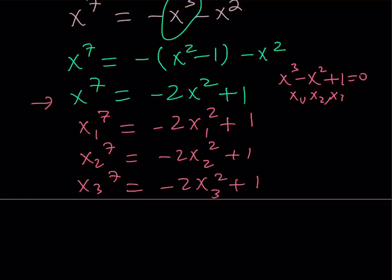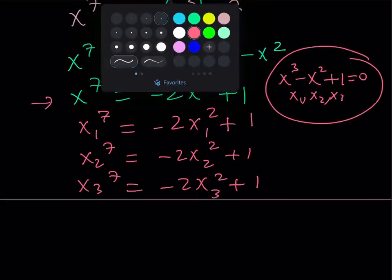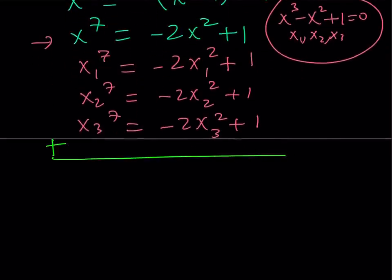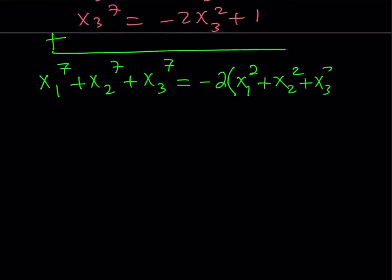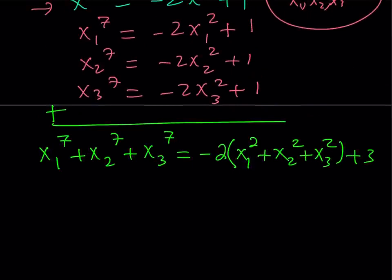My goal was to get x1 to the 7th plus x2 to the 7th plus x3 to the 7th. So what I'd like to do next is add these three equations. When I add them, something interesting is going to happen — from a sum of 7th powers, you're going to get a sum of 2nd powers, which is much nicer. There's a common factor; let's take it out. I should be getting negative 2 times the quantity x1 squared plus x2 squared plus x3 squared, and then 1 plus 1 plus 1 becomes 3. So I've come to the point where I just need to evaluate the sum of the squares of the solutions.